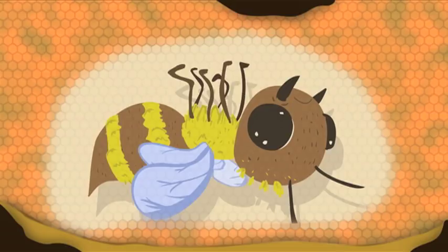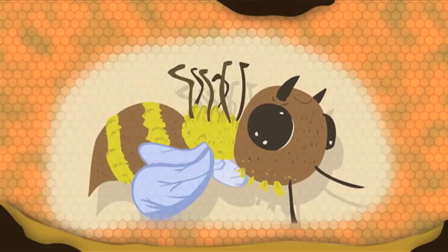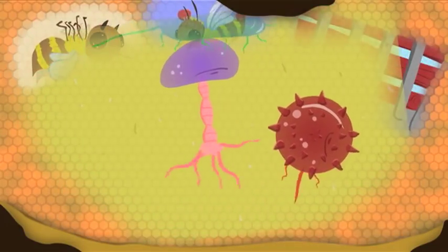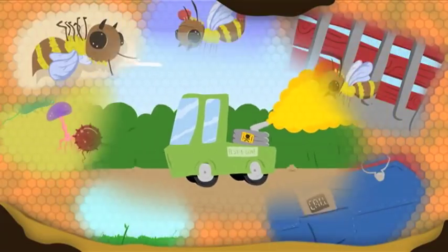At first, many possible causes were considered by scientists and beekeepers: honeybee diseases like Nosema, Foulbrood, and Chalkbrood; parasites like Varroa mites; stress from moving commercial beehives for pollinating crops; viruses like Israeli Acute Paralysis Virus; genetically modified or GMO crops; cell phone electromagnetic fields; and pesticides used on crops, yards, or in beehives themselves.